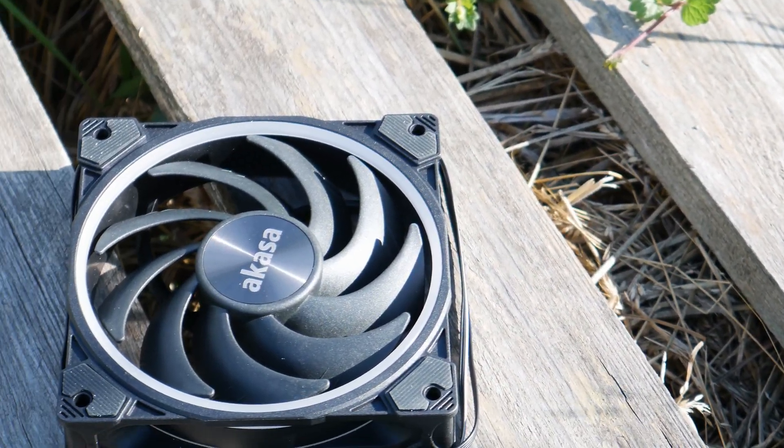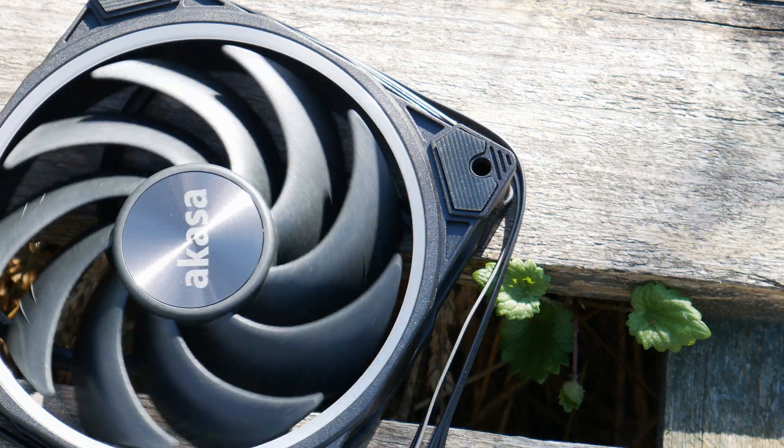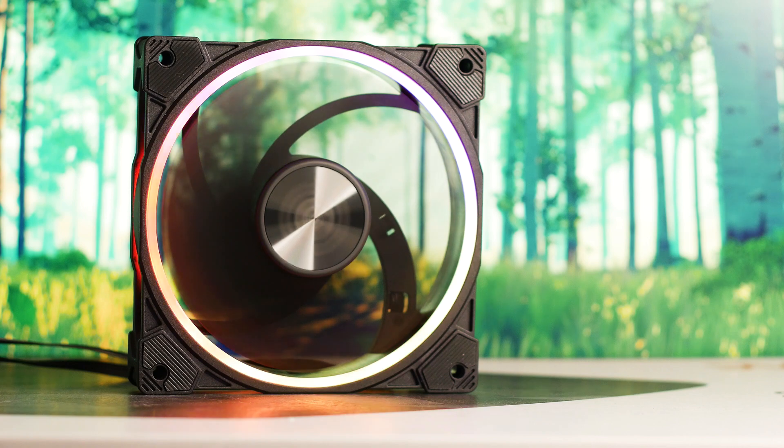The Akasa Soho Air 120 is part of the new Soho product series and the same fan used on the Akasa Soho H4 Air CPU cooler. However, this fan can be acquired as a standalone product and it's not just a simple fan — it's much more than that.